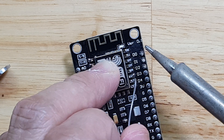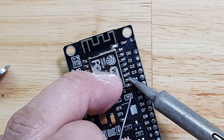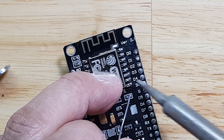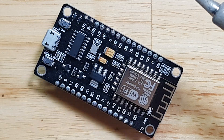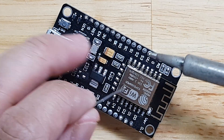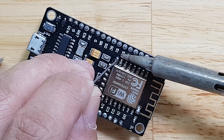If I ever have any plan to remove this board again, I cannot just use a normal soldering iron. I need to use hot air to remove it. So I will not show that here — that will be part of a different video.